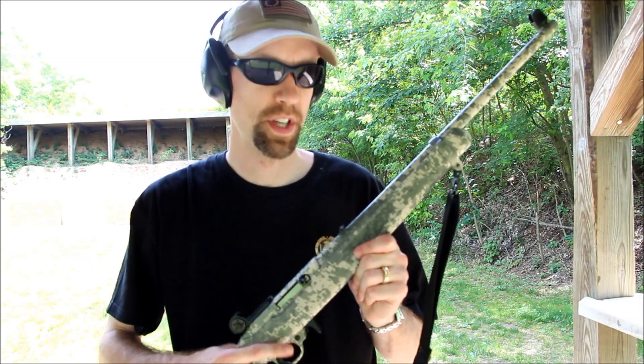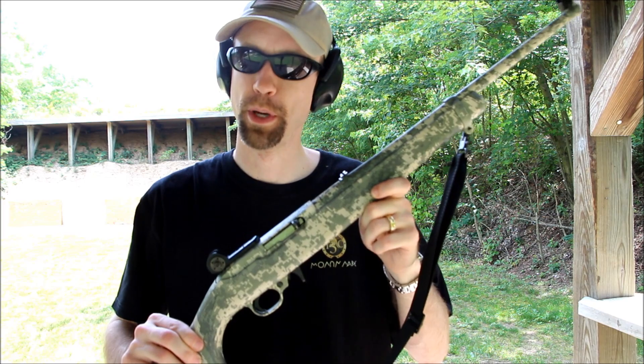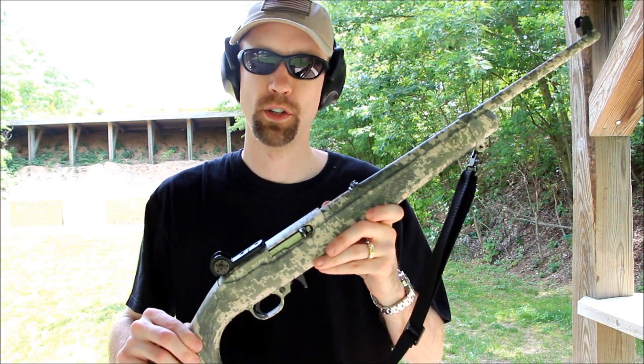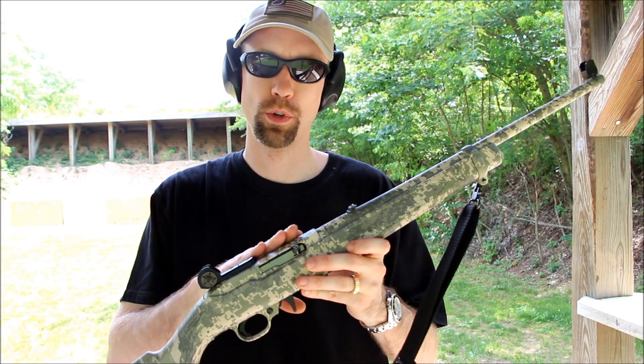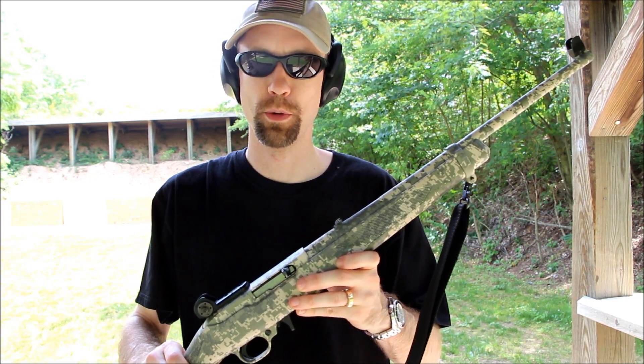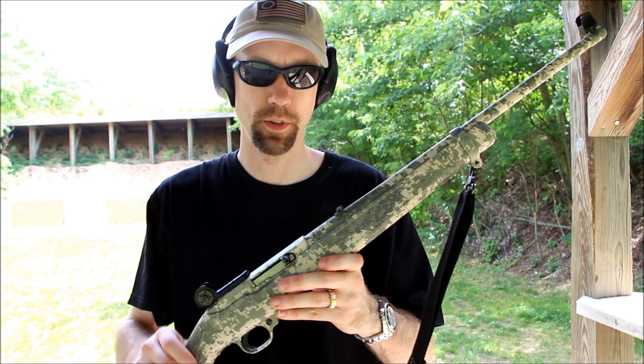Hey guys, it's Joe here with 1-3-C. I get asked a lot — and everybody will see this in the background, especially when I'm teaching my daughters to shoot — what have you done to this 10-22? First thing is, this is a Ruger 10-22 obviously. It's got the digicamo pattern that was out a few years ago, probably still some around.